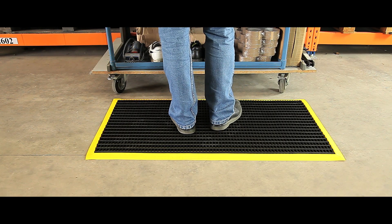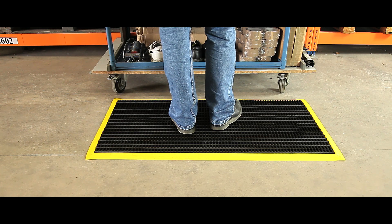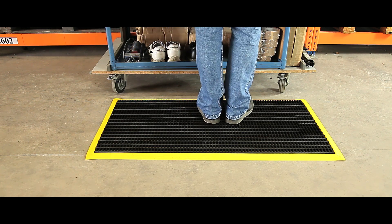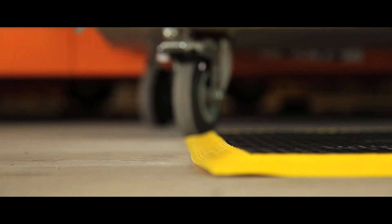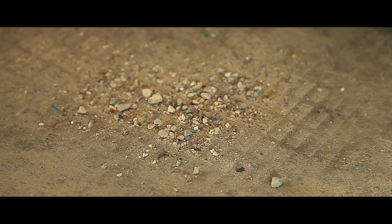Made from black flexible vinyl, our heavy duty workshop mats are ideal for warehouses or factories. The coloured bevelled edges help to reduce tripping, whilst the gaps provide a safe operating surface for debris to fall through.